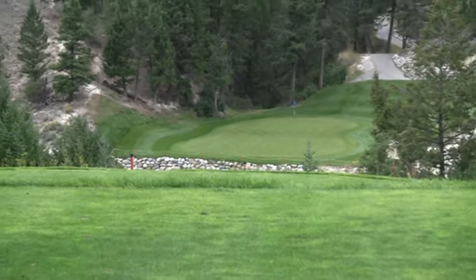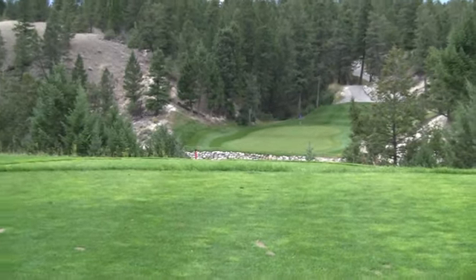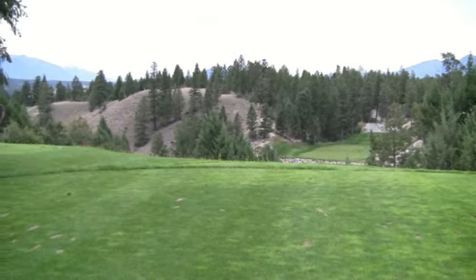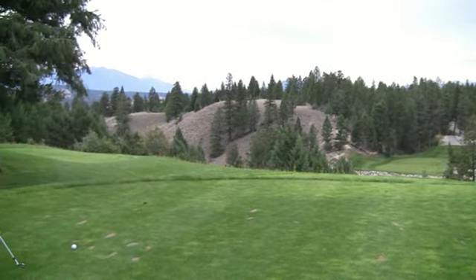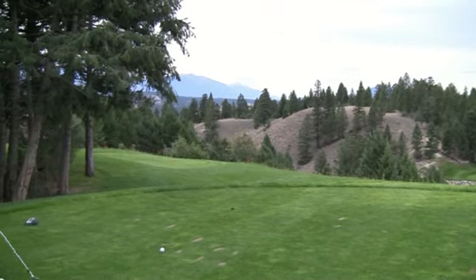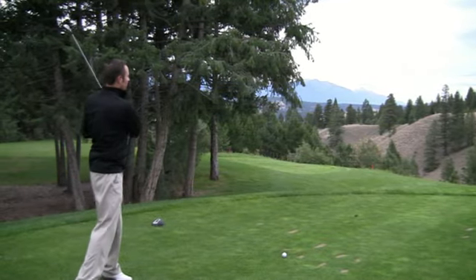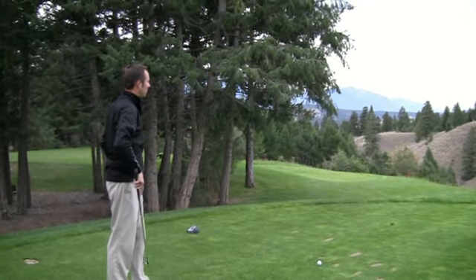Here we are at the 16th hole at Eagle Ranch — nice dime-sized green down there after you carry over the ravine. There's lots of room over to the right with a large slope that has the ability to kick the ball onto the green and snuggle it up right beside the flag.